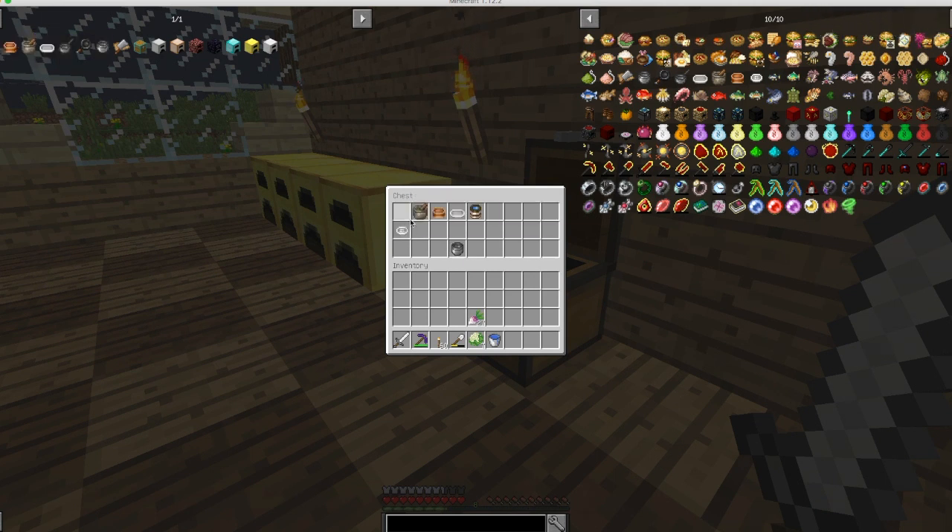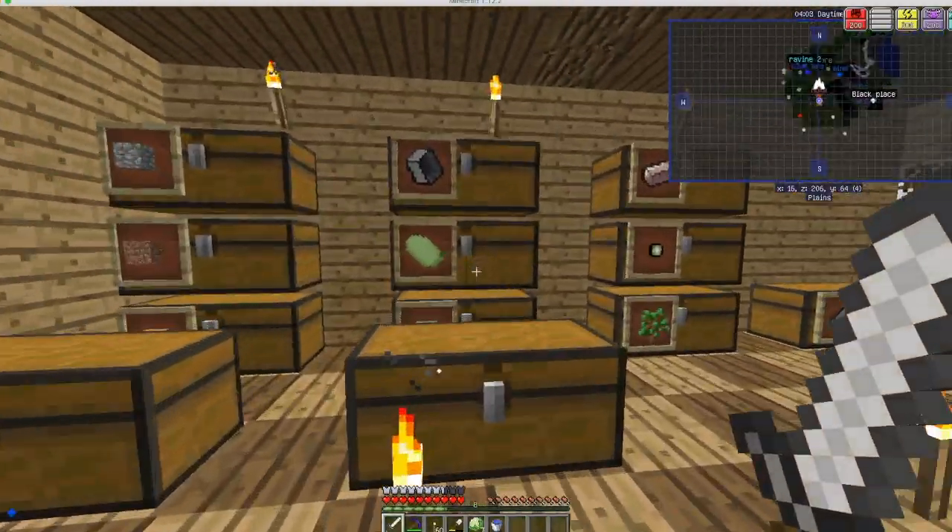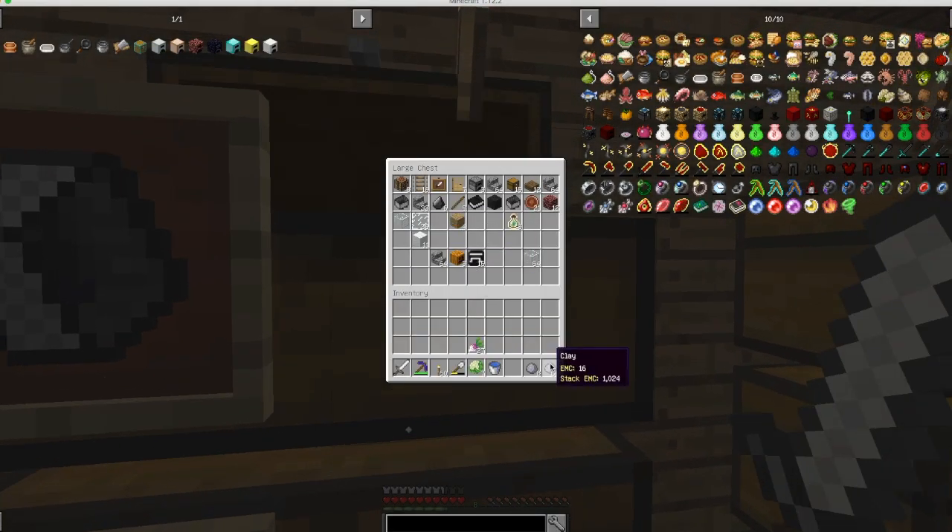Let's place it up here. Mixing bowl — wait, how do I place it like this? Let me figure out how it places. Okay, now we need a saucepan. I have no idea how to read that. Okay, we need more brick — we need more brick right now.